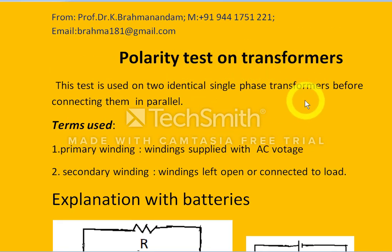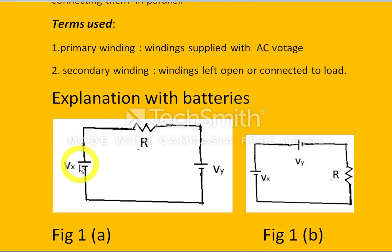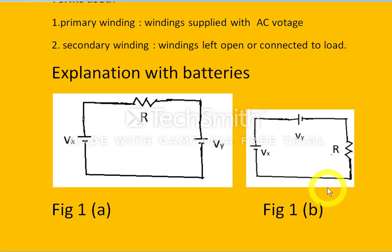Before I discuss the polarity test of transformers, let me explain it with respect to batteries. Here we have batteries Vx and Vy with resistors connected in series. Similarly, Vx and Vy can also be connected in another configuration, all in series.